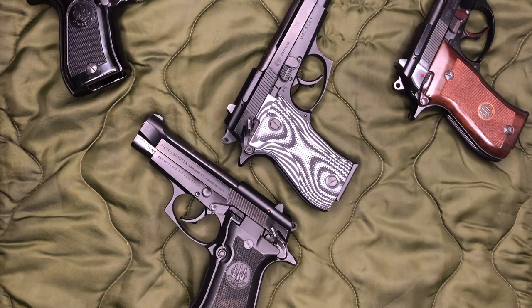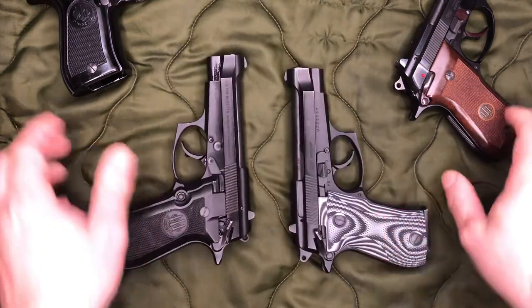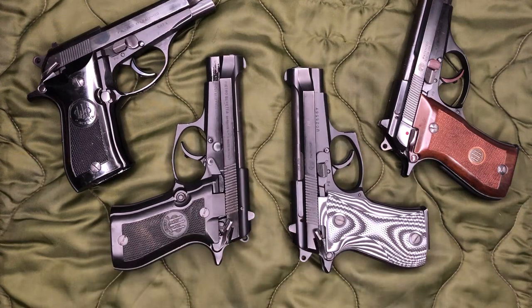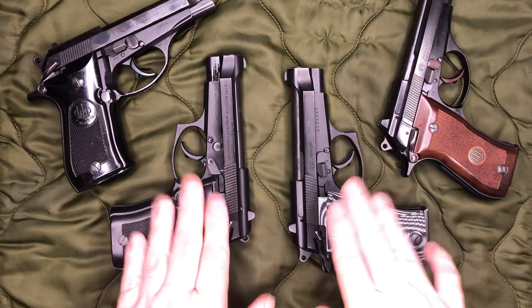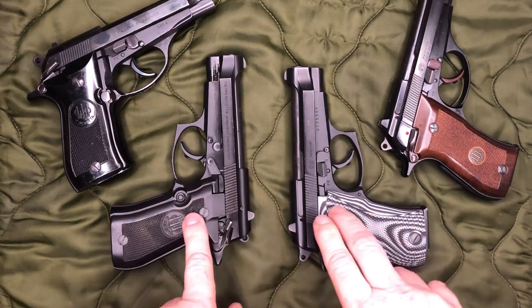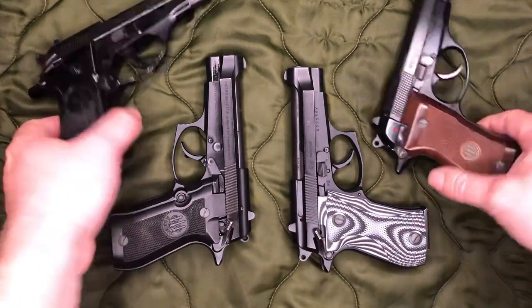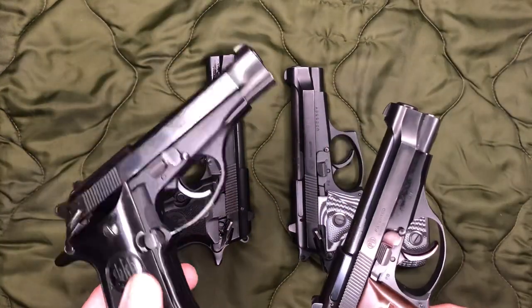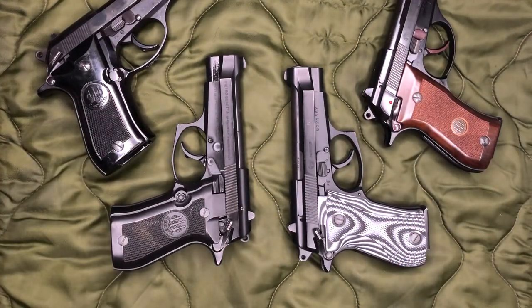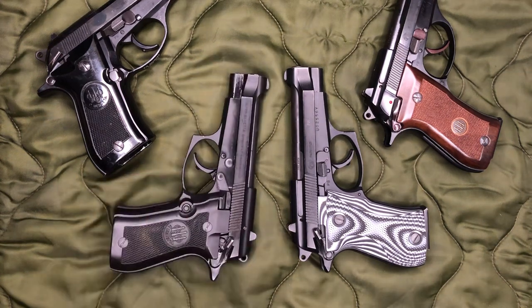I just wanted to go ahead and make this video. I know this is already starting to get well addressed finally. I preach about it whenever I do reviews on the Cheetahs with the decocker. Just to clarify: technically the Cheetah is the 80 series F and FS models, and then obviously the new X. The original B and BB models are not technically Cheetahs — not a big deal, but figured I'd throw a little bit of information in besides just 'don't shoot yourself.'